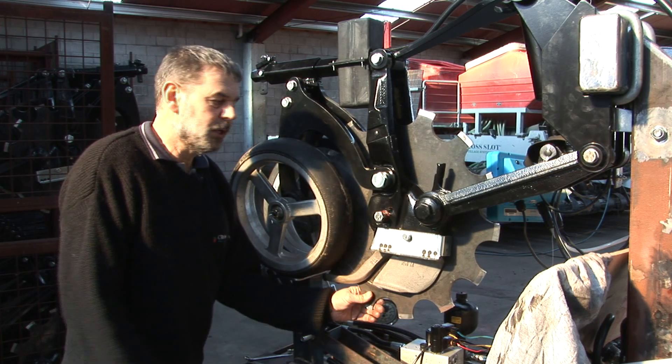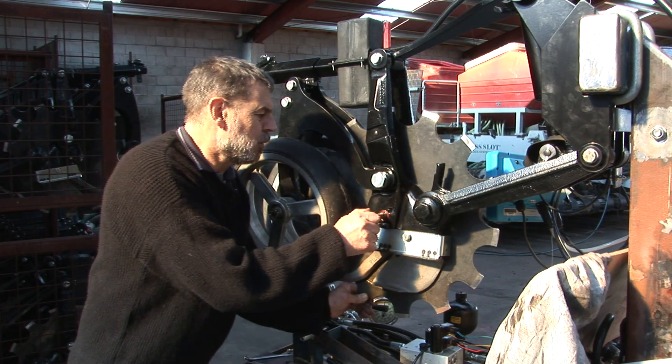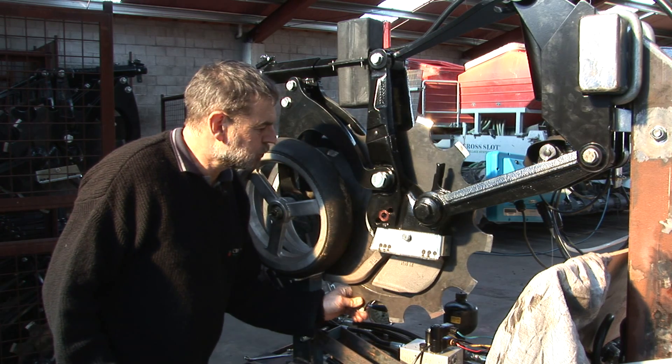We figured if a farmer was going to become reliant on one tractor and one seed drill, then the seed drill needed to last just as long as the tractor. There is even an internal safety rail on every opener to stop the disc from falling during maintenance.